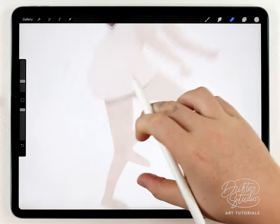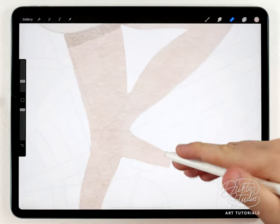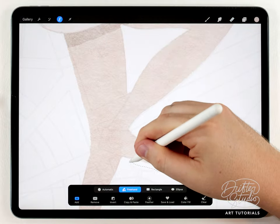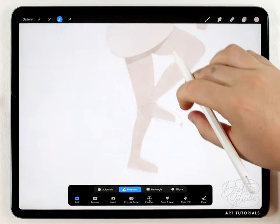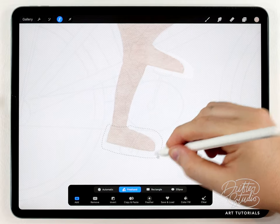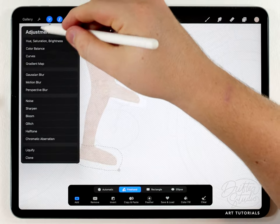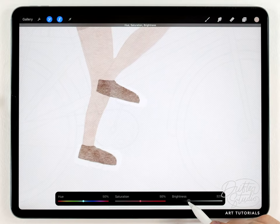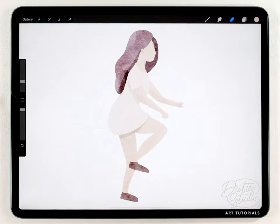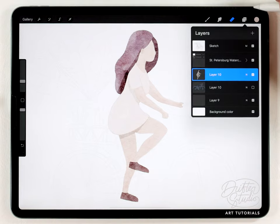Now I can do the shoes — it's really easy, basically the same process. I'll grab the selection tool, select each shoe, adjust hue, saturation, and brightness, and make them a dark color. It's not exactly important which color they are, but something dark will look good.